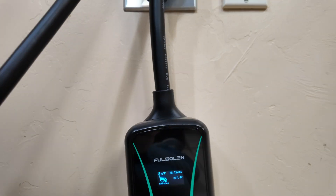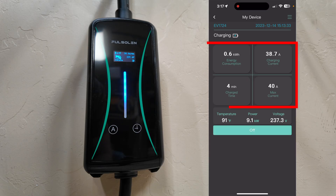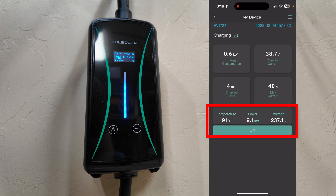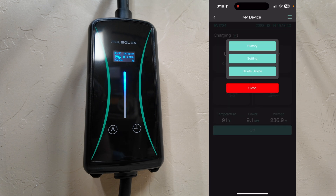You can see that I am currently in a charging session. It is pulling a max of 40 amps, has been charging for four minutes, and has consumed 0.6 kilowatt hours of energy already. It's currently pulling 38.7 amps. Down at the bottom you can see the temperature, the power it's pulling, and the voltage — pretty much maxing out everything it's able to pull.